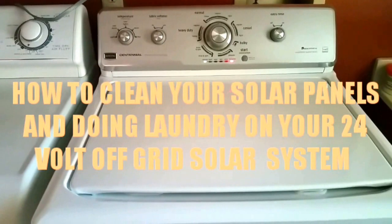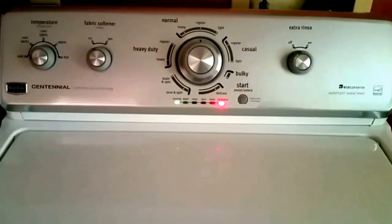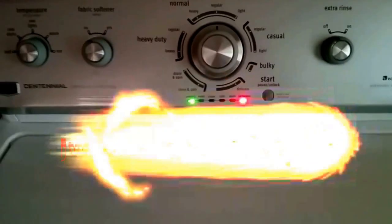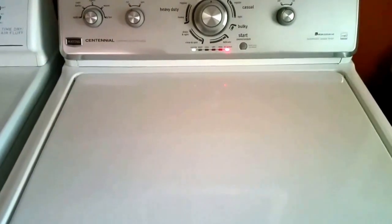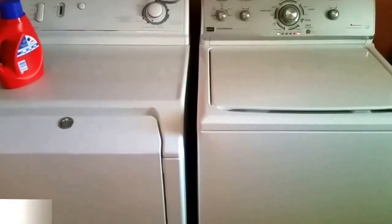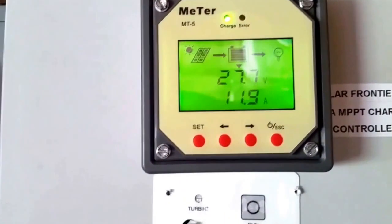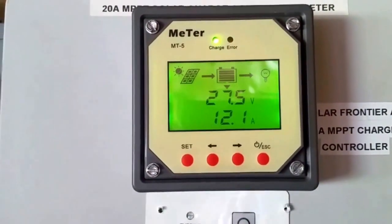Hello YouTubers, this is JW Solar USA. We're washing clothes today with solar. I'm at Tom's house, my friend Tom, and we are on solar right now. The machine is drying from a 24-volt setup right here in Woodbury, Minnesota. We're doing washing here today — first test on the solar. The batteries are in full charge at 27.5 volts and bringing 12 amps. The machine is rinsing right now.